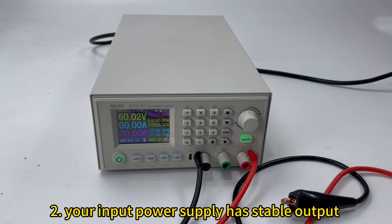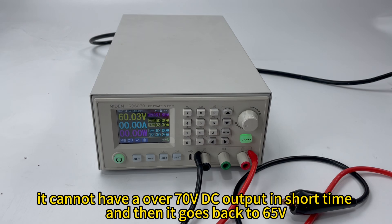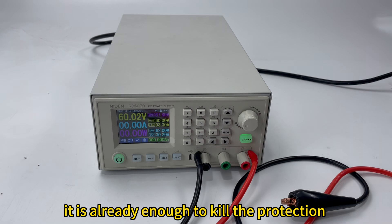And second, the output of your input power supply should be stable. For example, if you have a 65V switching power supply, the output should be a stable 65V. It cannot have over 70V DC even for a short time, because that is already enough to damage the protection circuit when it goes out of range.